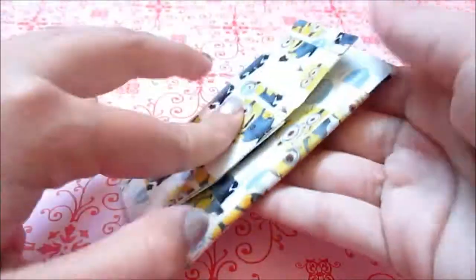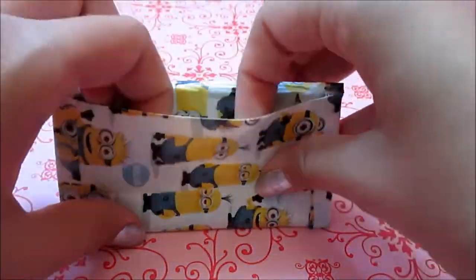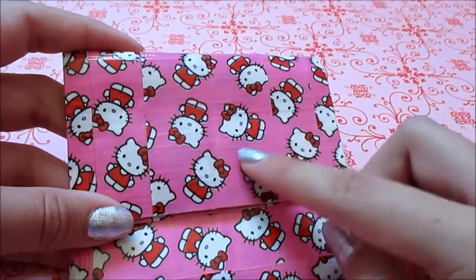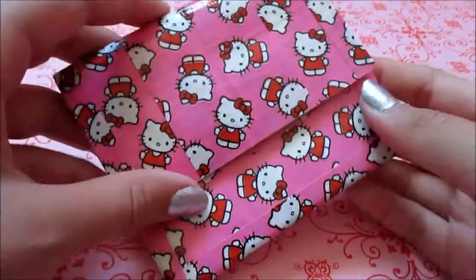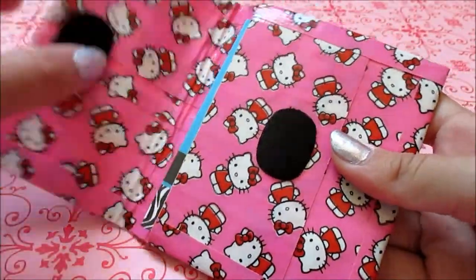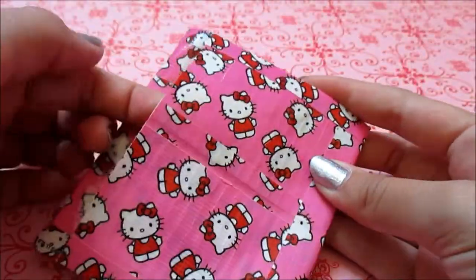The Despicable Me pouch just looks like this — it has one pocket on the inside, that's just my business card, and a pocket on the outside. This last craft is another pouch but a little bigger, made with the regular Hello Kitty duct tape, with a pocket on the inside and a pocket on the outside.